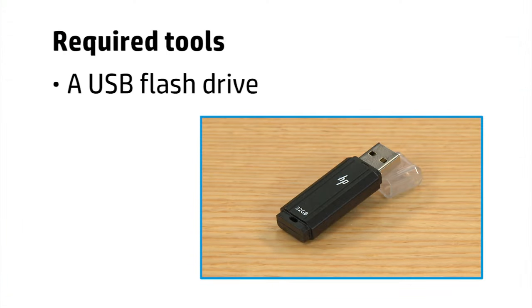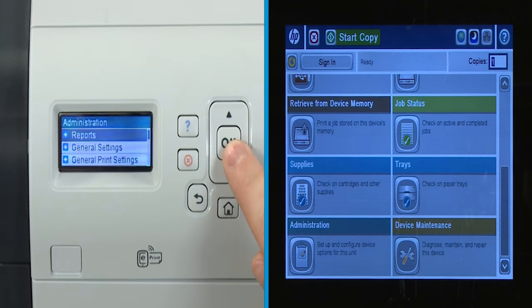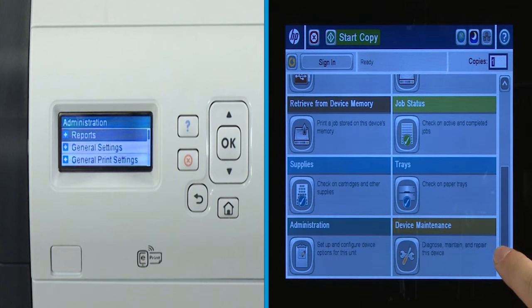A USB flash drive is required to perform this procedure. For standard four-line displays, shown left, use the arrow keys to scroll and press OK to select. For touch screen displays, shown right, use the scroll bar to scroll and touch the option to select.